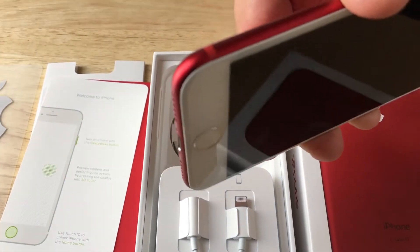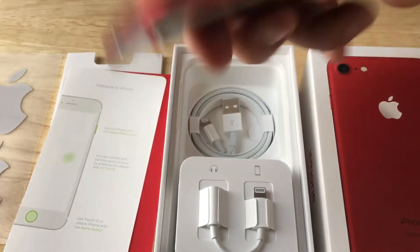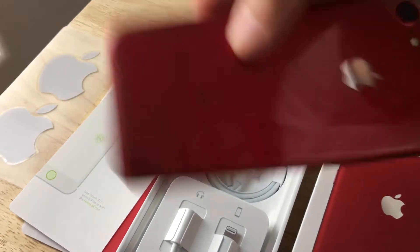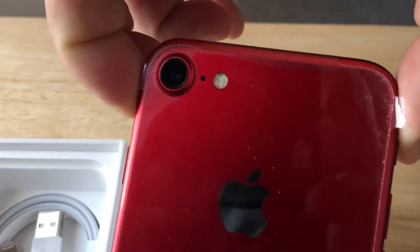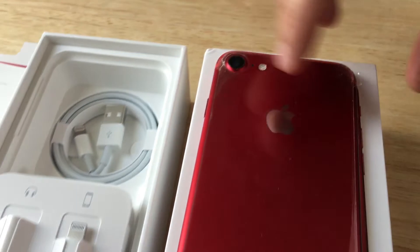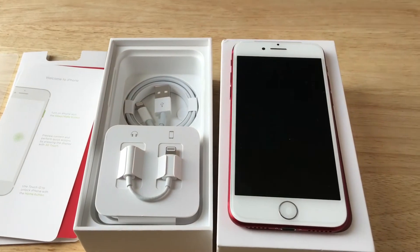They're able to make the phone a little bit thinner. And as you can see, the antennas are also red — they blend right into the bottom and the top of the phone. On the back, the flash is a quad LED, so you can see that a little bit more up close. So even though this is a seven and not the seven plus, it still has optical image stabilization, which we like.